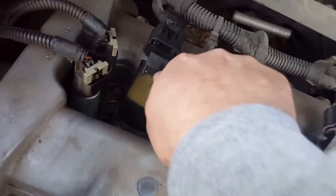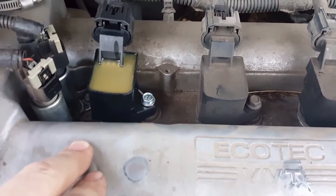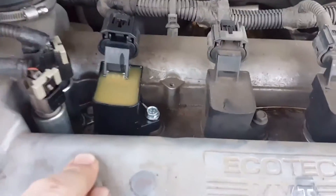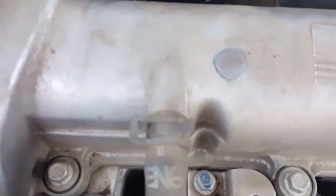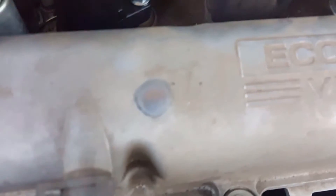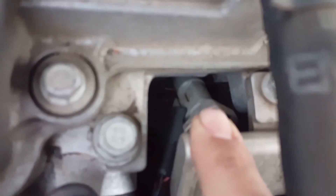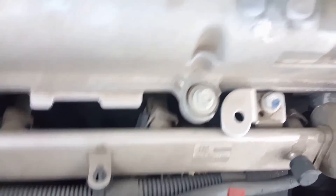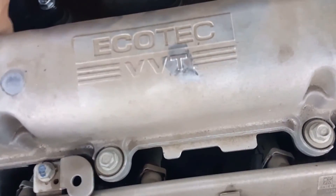I'm replacing this because I keep getting a code for misfire in bank one, or cylinder one. I've also got a lean code or injector code in bank one, which will be an injector in bank one. So I'm hoping that the coil pack is the issue. If not, then I'll be replacing the injector real soon — and if I replace that, I'm probably going to replace all of them at once. The injector is right there underneath the fuel rail. But hopefully the coil pack solves the issue.